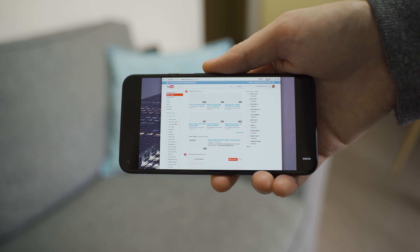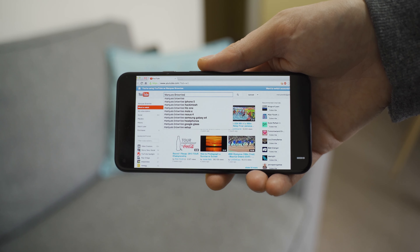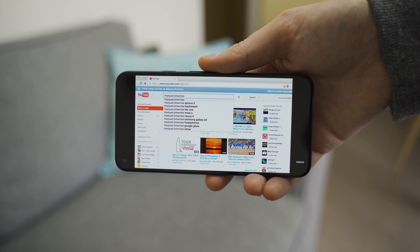Overall in everyday use, it's really snappy, the screen is a pleasure for watching videos and scrolling, and the camera is great for photos and videos. But the audio quality, the not-so-wide ultra-wide, and the lack of customisation options and Nova Launcher support do let it down a bit.